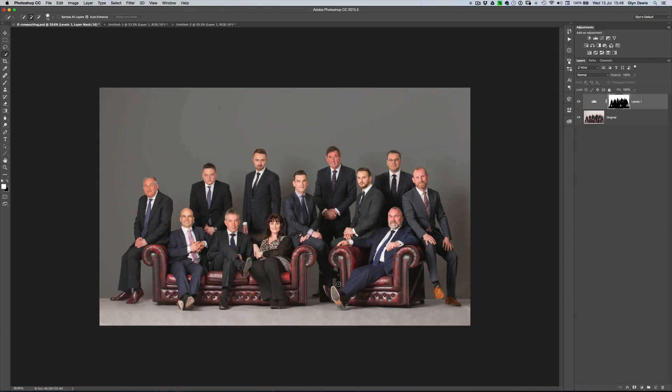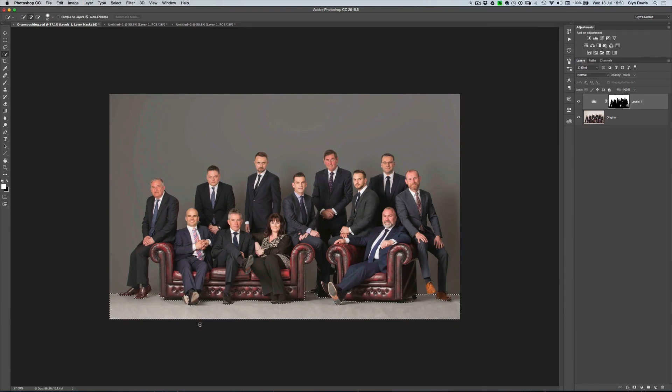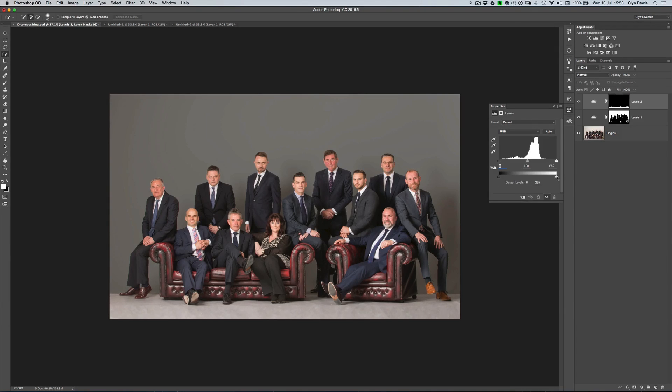We now need to do the floor. I'm going to get my Quick Selection tool and drag from the right all the way across to the left-hand side of the image. Photoshop does a pretty good job of selecting just that floor area. There are some areas it's picked up that I don't really want, but we don't have to be too accurate because when we add in the wooden floor it will hide those areas anyway. I will get rid of it on this guy's sole of his shoe — hold down the Alt or Option key, click and drag to remove it. With the floor selected, we'll do exactly the same thing: get a Levels adjustment layer, use those Output levels, drag the white point in as well, and we can see it now starts to look like they were on a piece of grey seamless paper.